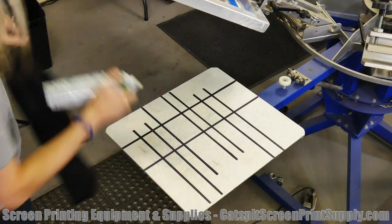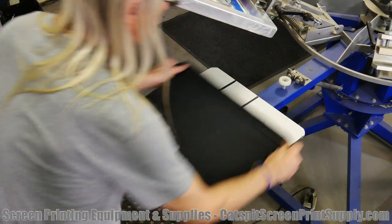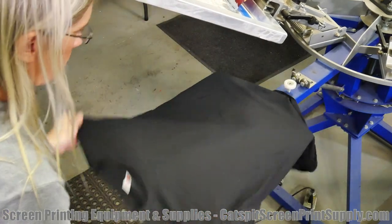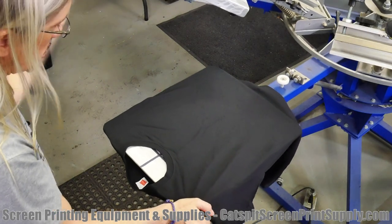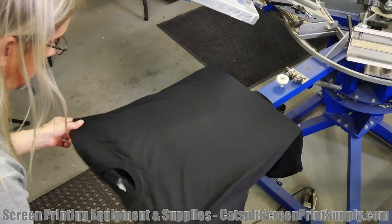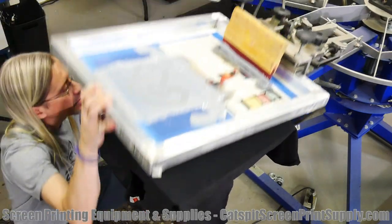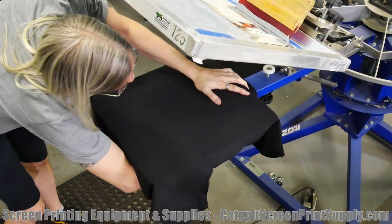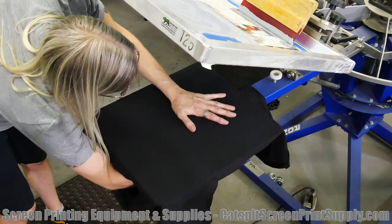I got a new can there — that one's pretty empty — but let's see if we can do a quick test print here. It's not as hard as it looks to load a t-shirt on the press. You don't really need fancy devices. Let me check the height — that's pretty high, close up.